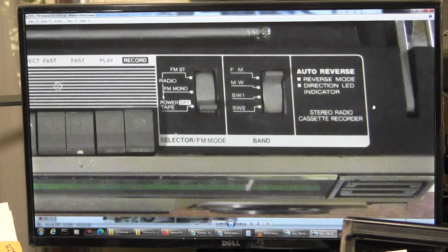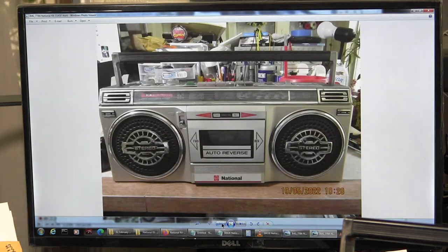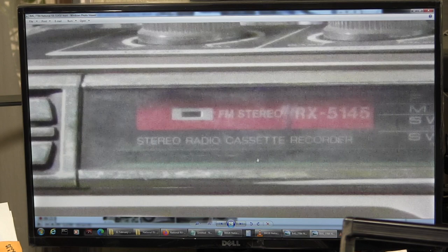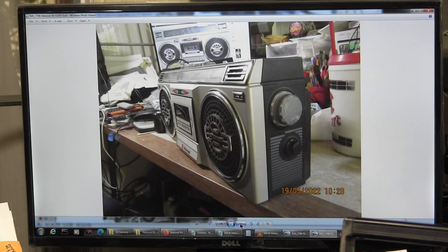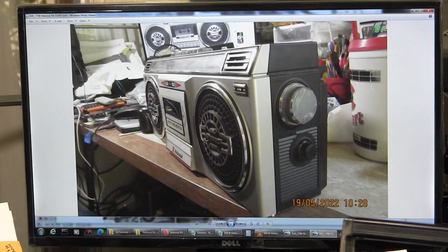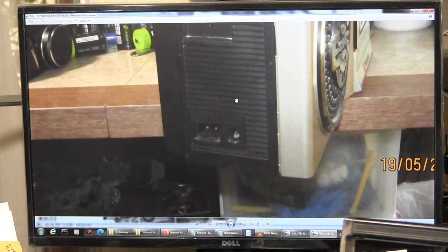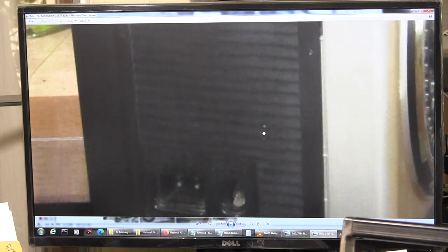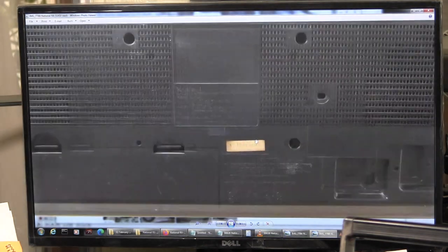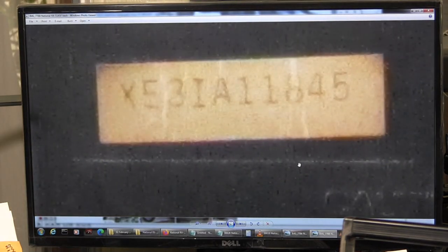It's an auto reverse. It's got a stereo light right there. It's got fine tuning for the short wave, should you need to fine tune your short wave, along with a regular tuning knob. And then here it's got a DC input as well as an AC input. You've got your headphone jack. And there's the back of it, and here's a serial number - I have no idea what that's about, but there it is.